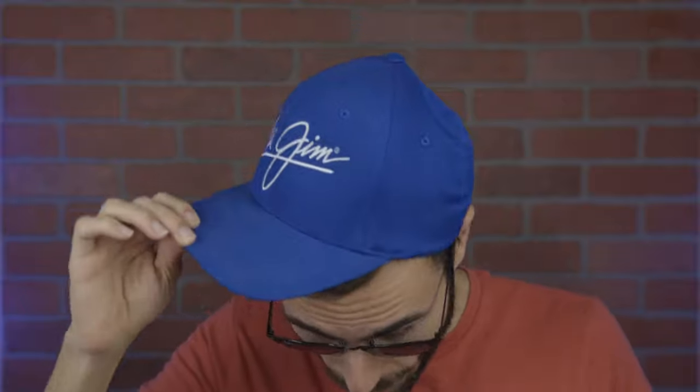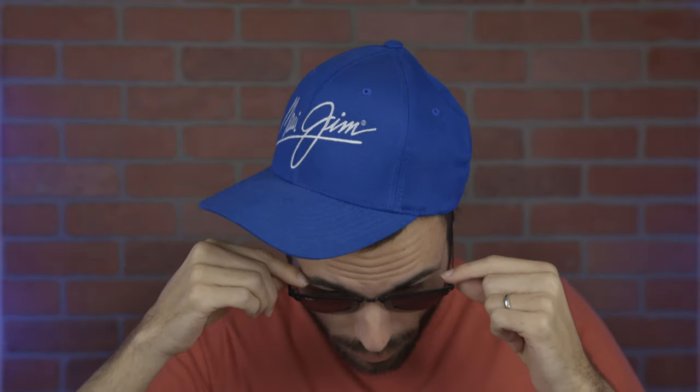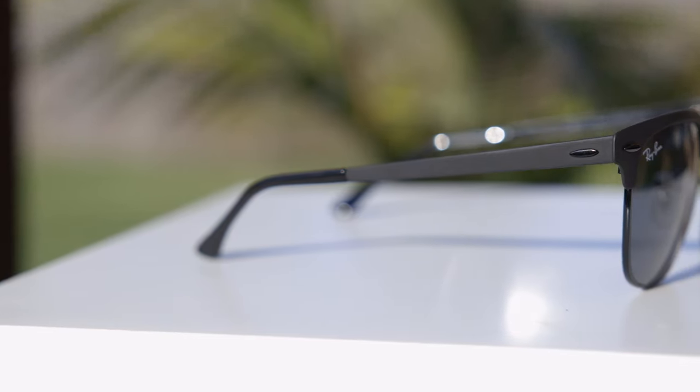As far as coverage from the sun goes, unfortunately the Clubmaster style isn't going to offer the best coverage. There are going to be pretty big gaps with sunlight and unprotected areas up top, as you guys can see, and on the sides of the sunglasses there's going to be a pretty big gap as well. That's to be expected on a Clubmaster style — they just never have the best coverage because of the style.